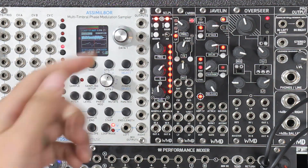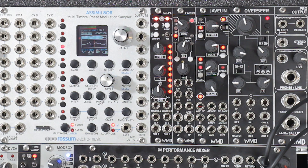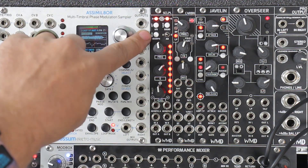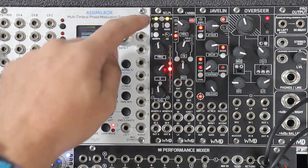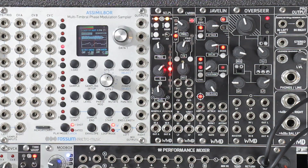This morph switch here is how you get into morph mode. So we can tap morph and now we're in morph mode. When these LEDs are flashing like this, this is letting you know that you're in morph mode.